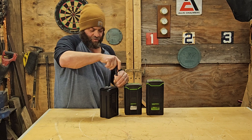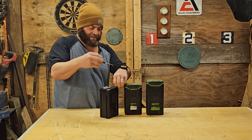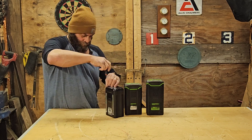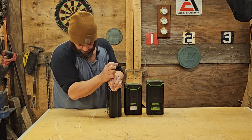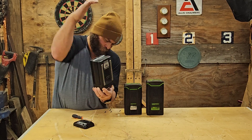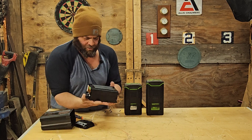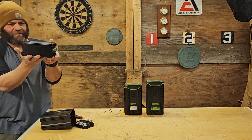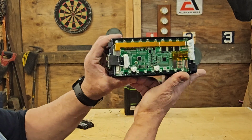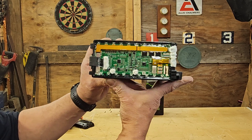To open it, it uses a T10 and has a security hole in the middle. This is a case within a case, and you can see quite a bit of programming going on in there.